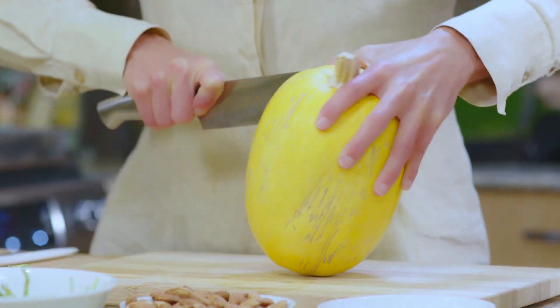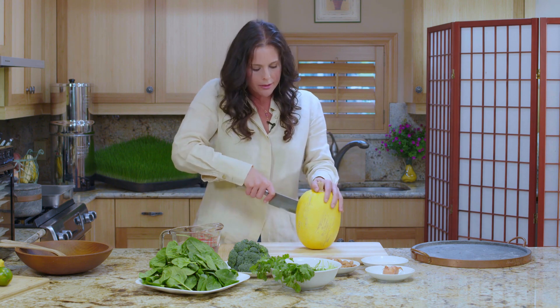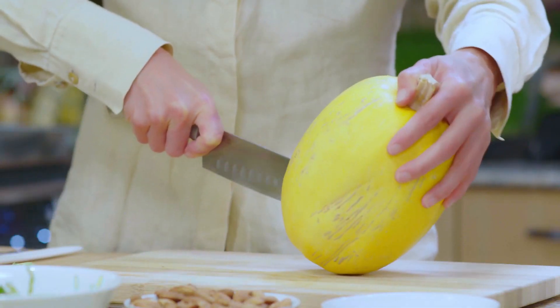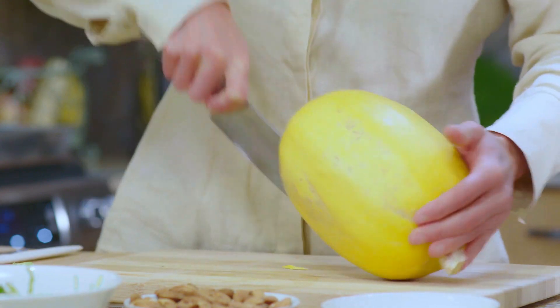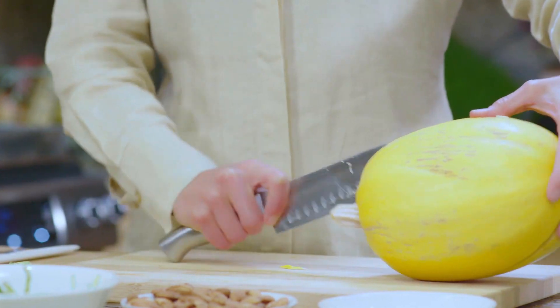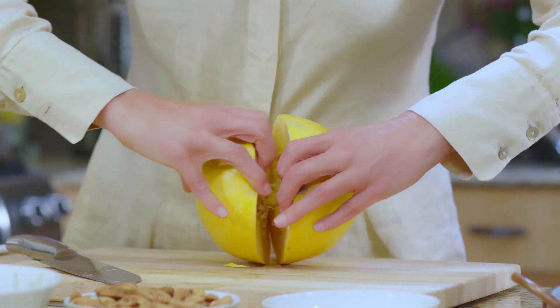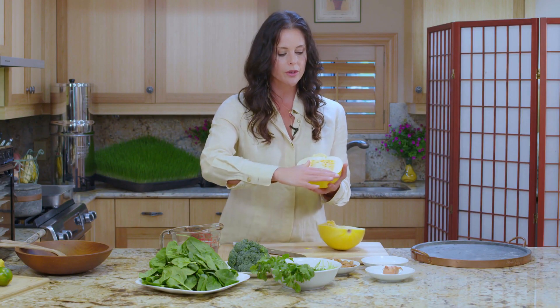I'd like to try to get it right down the center because I'm going to bake this without oil. On the Hippocrates diet, we don't want to heat the oil because when we heat oil it oxidizes. So we want to cook it without oil, and what we're going to do is cook it face down — meaning with this cut surface facing down.